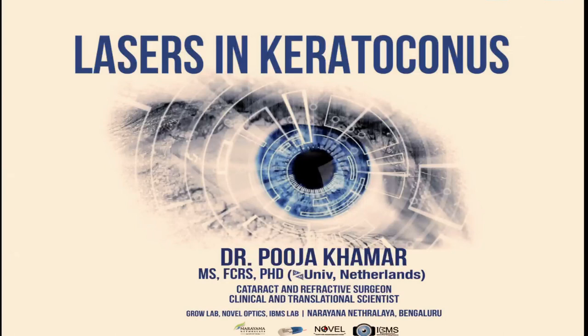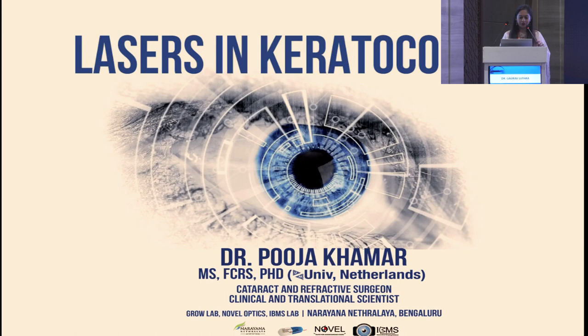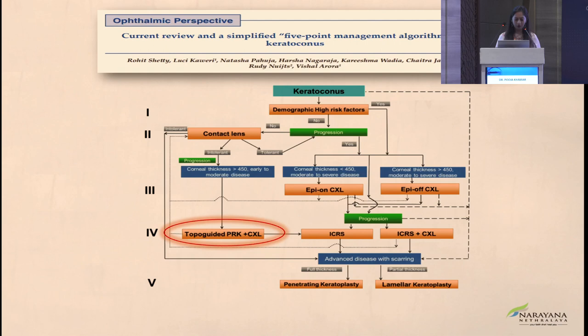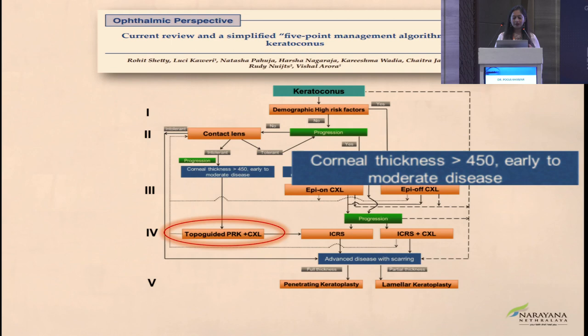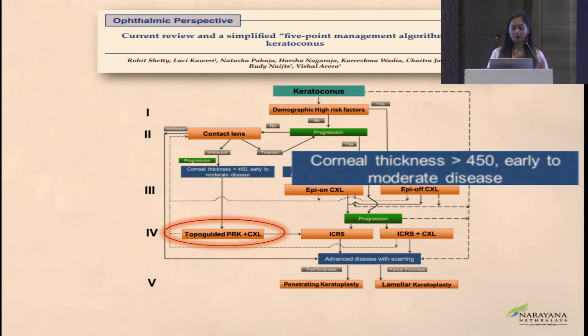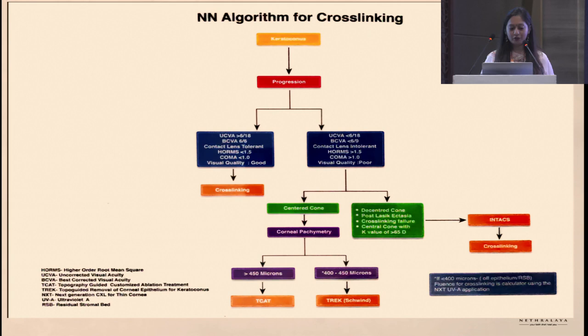Dr. Pooja is now talking on lasers in keratoconus — do they have a role and what is the impact on higher-order aberrations. Here is a simplified nomogram: when do you observe, when do you do cross-linking, and when do you add topo-guided PRK or ICRS? Topo-guided PRK with cross-linking is considered only if corneal thickness is more than 450 microns and it is early or moderate disease. If thickness is less than 450 or the disease is advanced, do not proceed with topo-guided PRK as it would further weaken an already weak cornea.